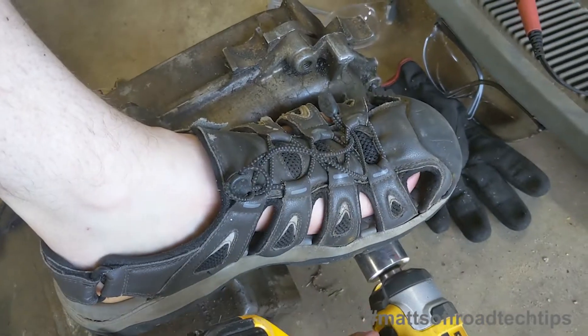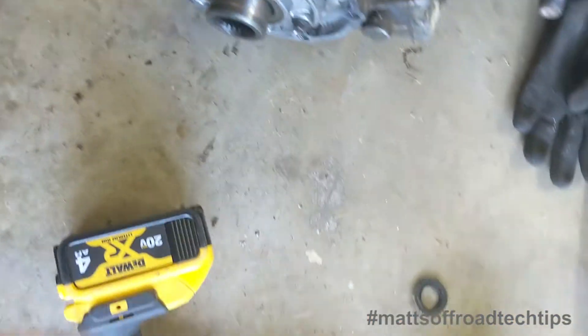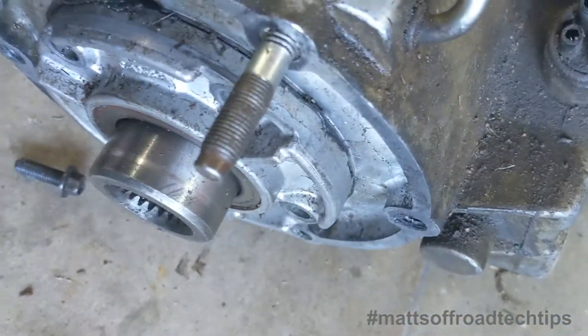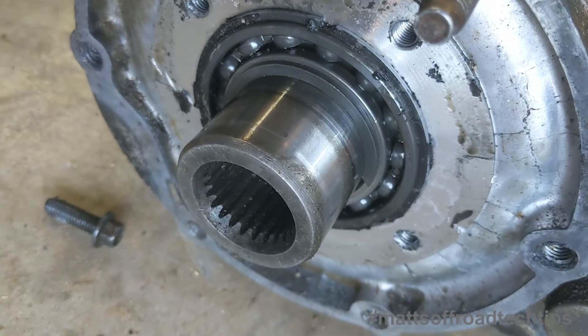An inch and an eighth takes that off. 10mm takes that off. There are a couple places to put a screwdriver. Then we've got to get the snap ring off.